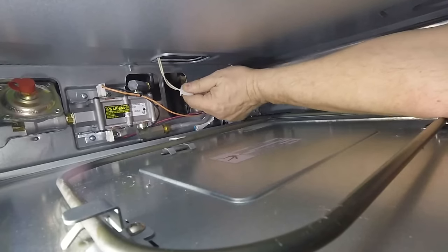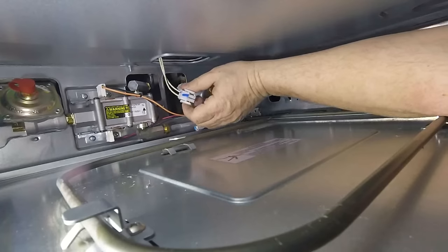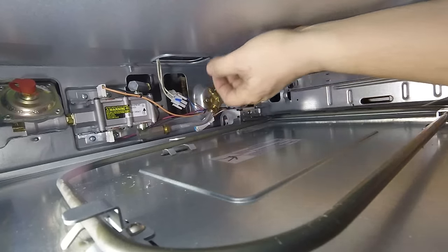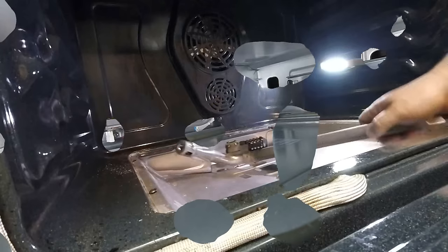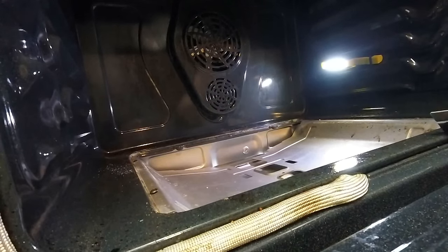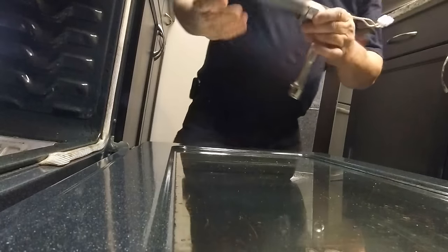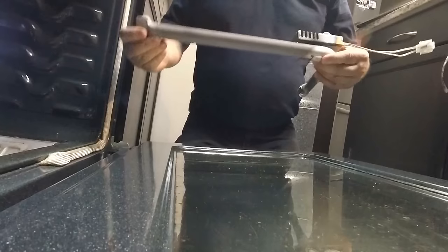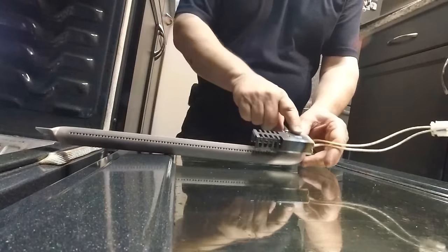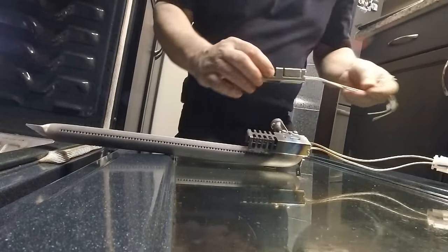We're just going to pull the wires off like that, and then we should be able to take the whole element and these wires out from above. Gently pull that through, and there we are. Now that we've pulled the element out, you can see the ceramic unit here. It's got two screws holding it on. Let's double check ours and make sure it's the same size.